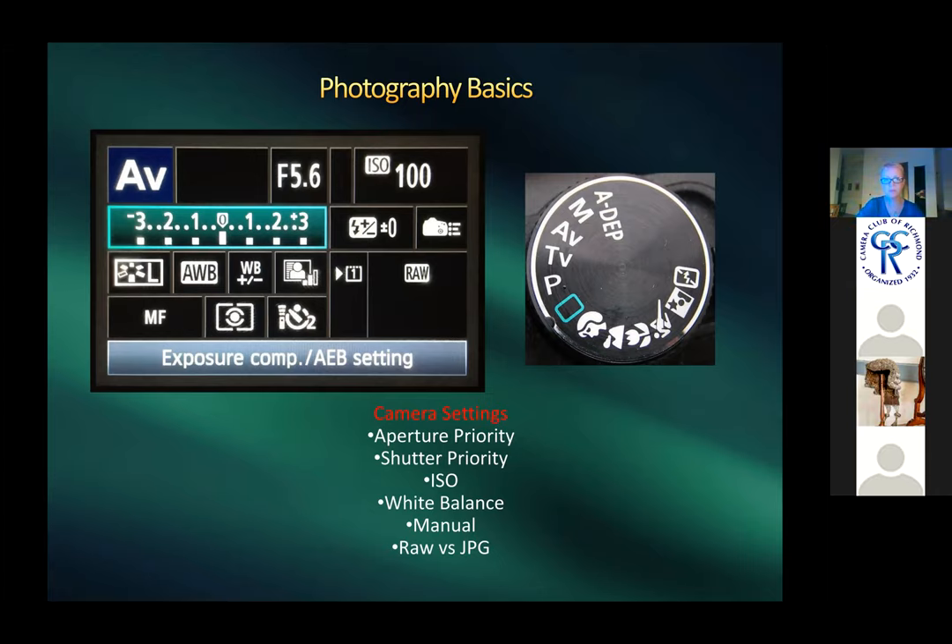Shooting underwater in a housing is more difficult because you have to know where all your buttons are. More expensive housings replicate most camera buttons externally, but some are limited, so settings need to be set ahead of time.